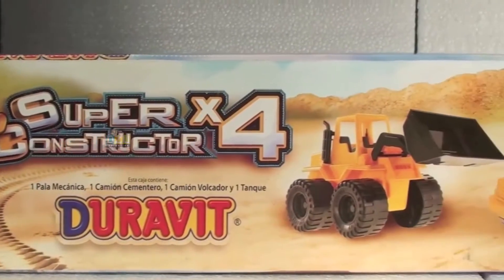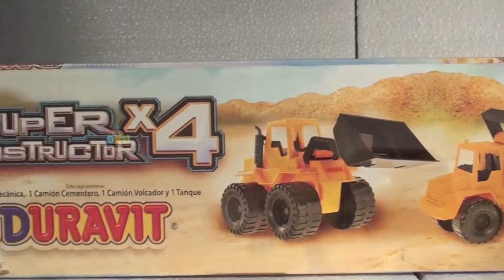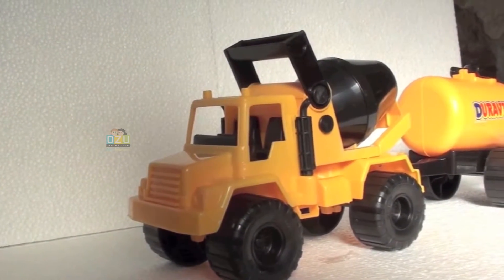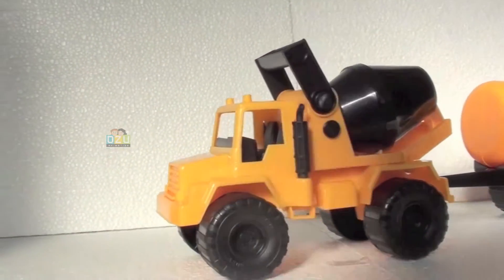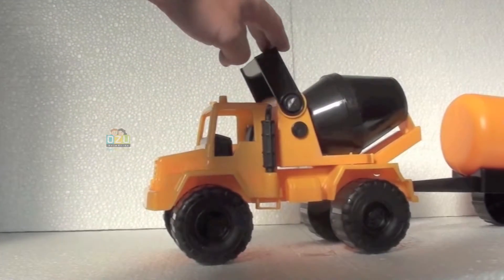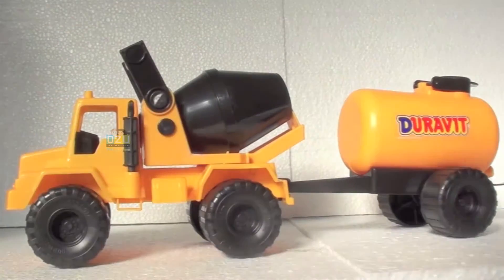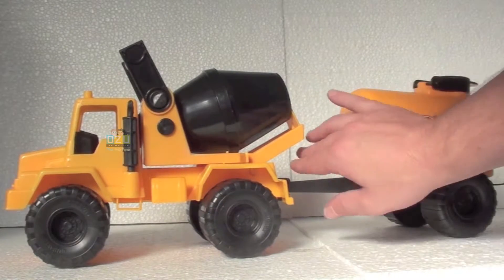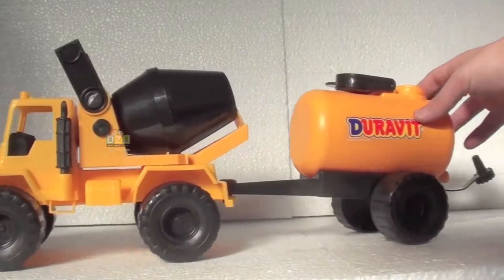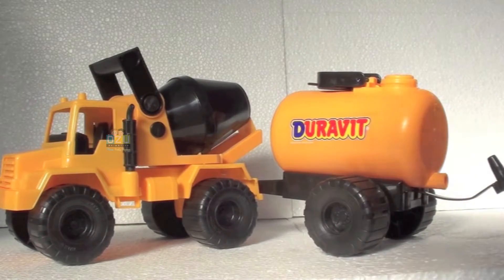Hello everybody, here we are again. We're just reviewing this excellent Box Constructor Super Four — we already saw two tracks in another video. Now we're gonna review this concrete mixer truck. It has this back loading tank that you can take off. I'm not gonna take it off right now — you can open this and you can put anything you like, like water or sand.